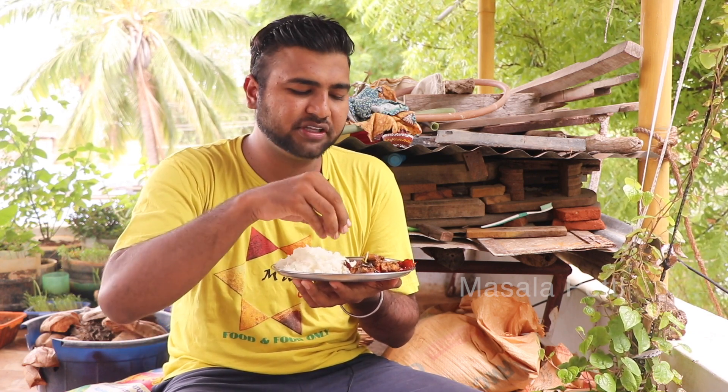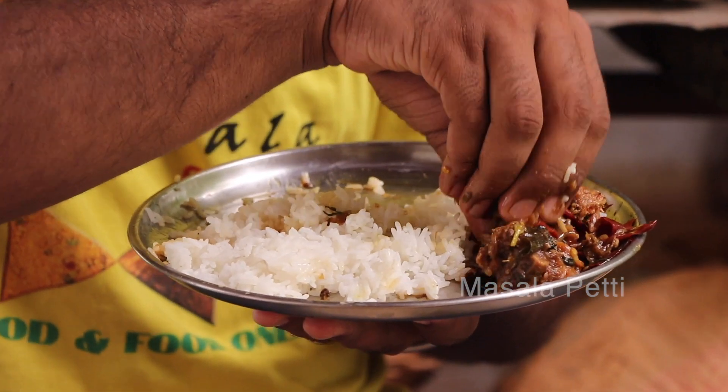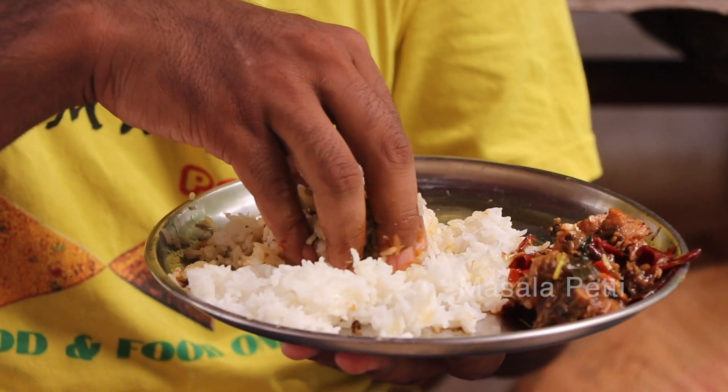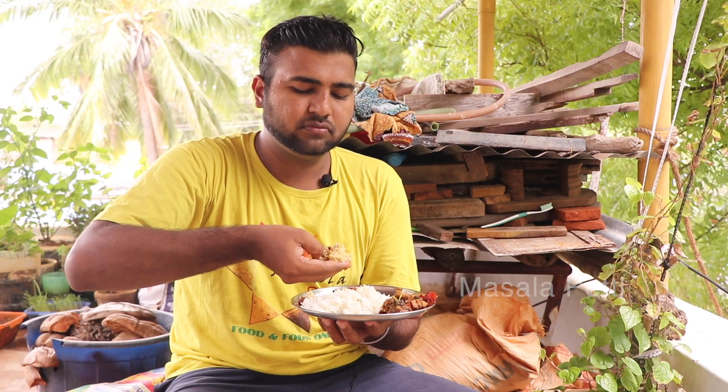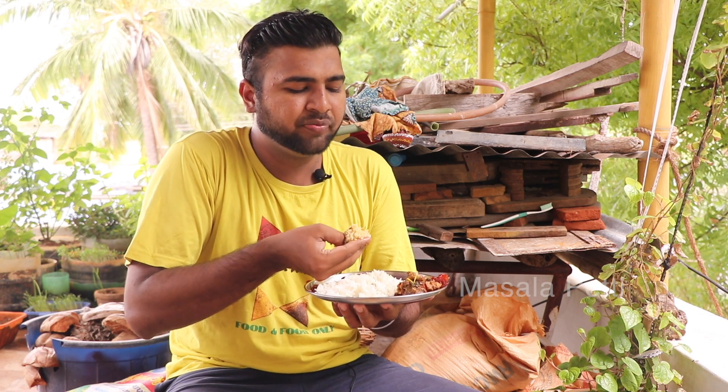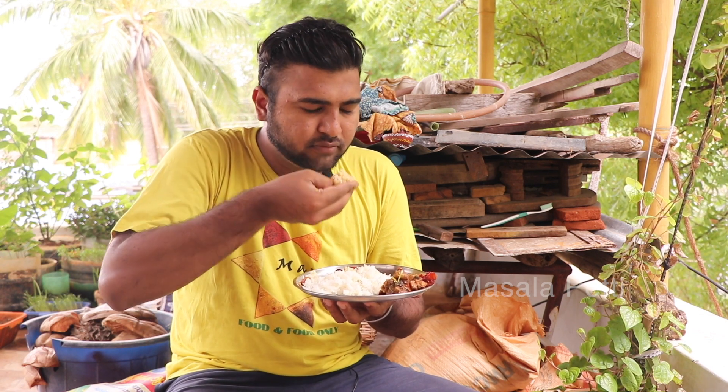It is a good gravy. The chicken has a masala coating, so it's juicy. I'm going to eat the masala with rice. If you look at the gravy, it's a whole color. But the chicken juices are good. The chicken flavor is very good.